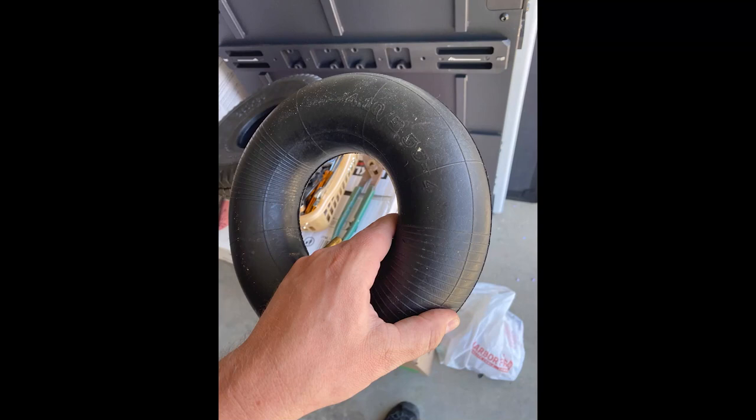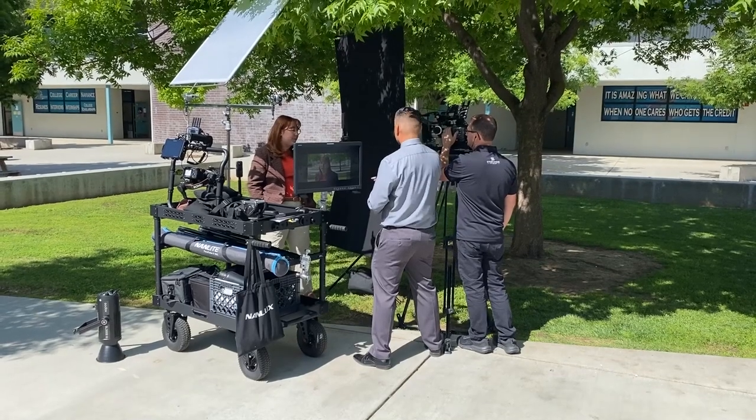Here's a brief interlude of the tire — we ended up getting a new tube in it and that worked out great.